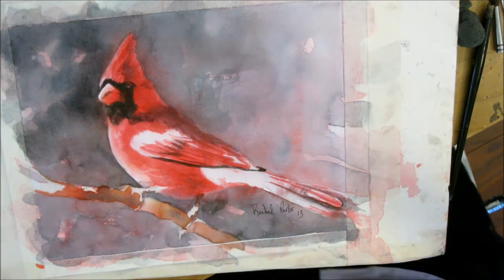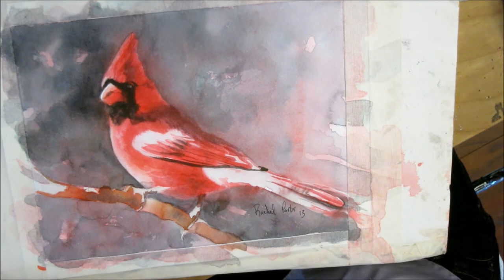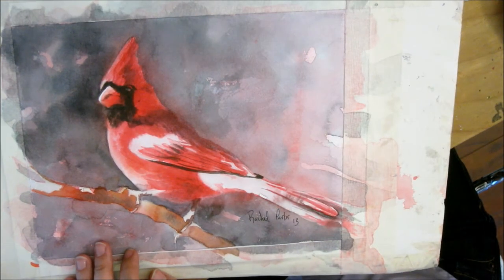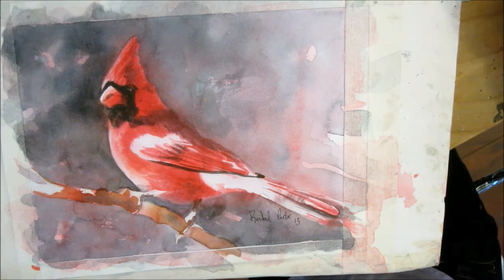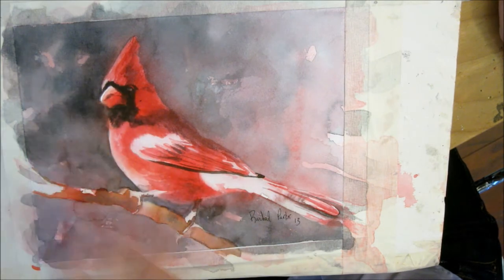I've kind of been letting this painting sit because I'm not sure where I want to go with it, and I really want it to pop more than it is. I mean it is lovely but I think I need to make this area pop a little bit more. What I think I'm going to try — and this is experimental — is put a dark green over this so that the red pops and the white pops out. I just want it darker. I think that's what it needs.